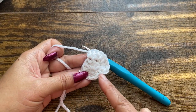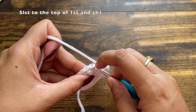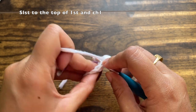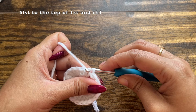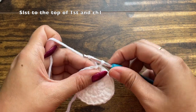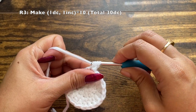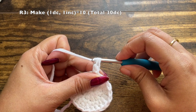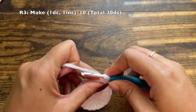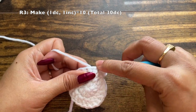We have reached the end of this round. Slip stitch to the top of the first stitch, insert your hook into the first stitch and make a slip stitch, then chain one — this chain one doesn't count as a stitch. For round three, the pattern is to make one double crochet into the first stitch and an increase in the second stitch — two double crochets in the second stitch.